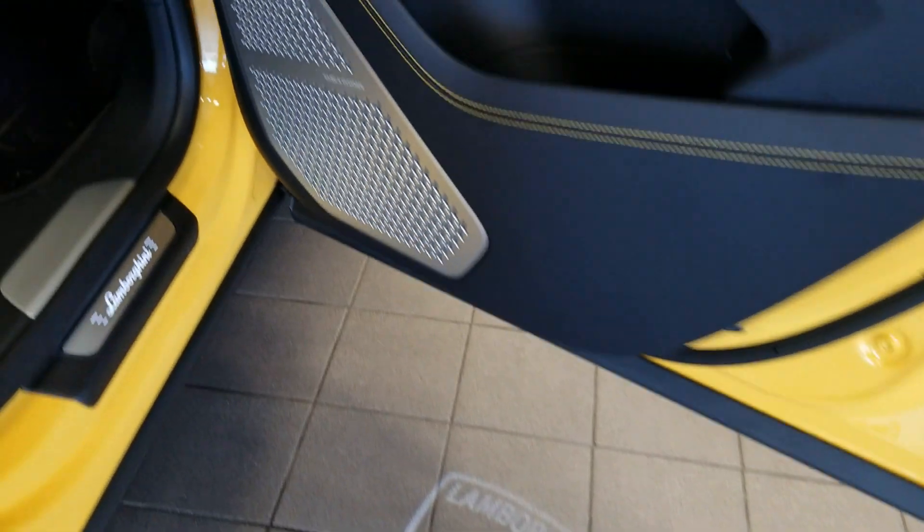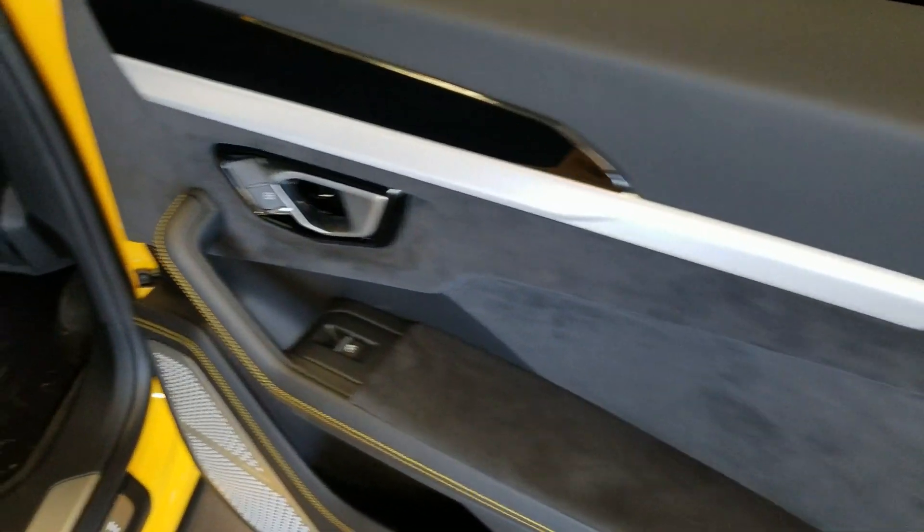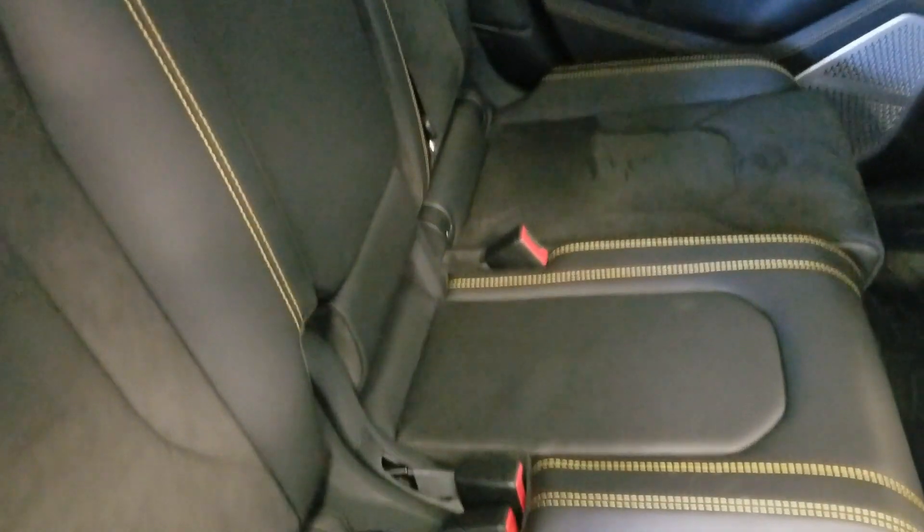You get that same Lamborghini logo and they are rear folding seats. You get the big panoramic sunroof on top, and you can see a little bit of ambient lighting on the floor which is really nice.